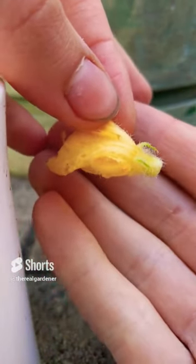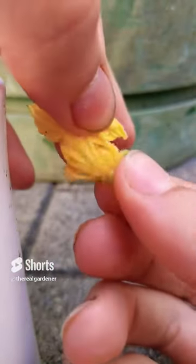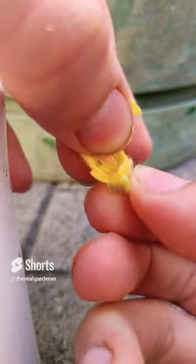You're going to want to locate a male flower — the one that has no fruit at the end — and you're going to want to strip the petals off all around the edge to reveal the pollen in the center.